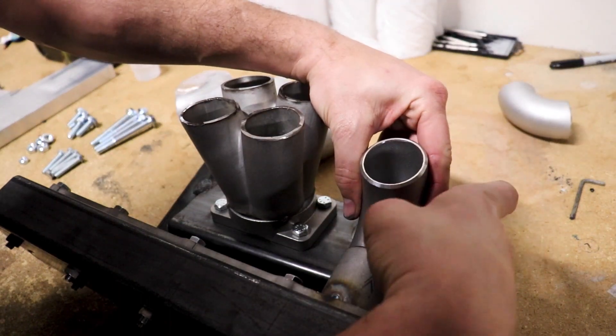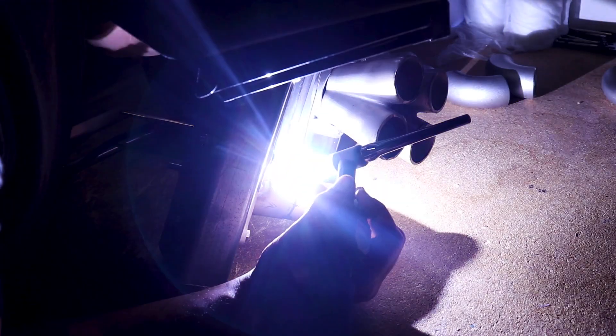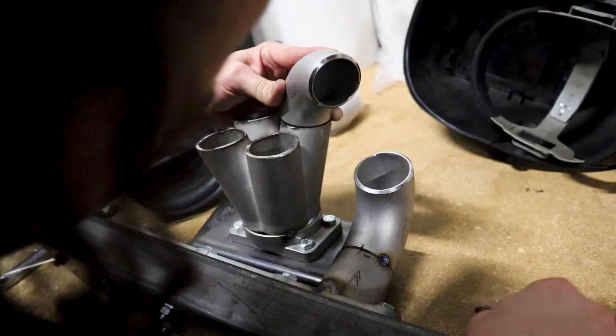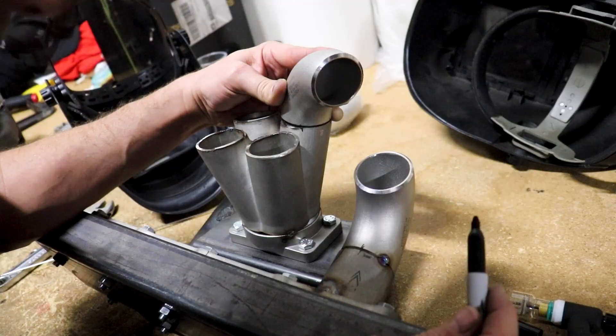We'll just hold it like that, grab our marker. All right, we got that tacked in. Let's see where this next piece will go. Looks like I need to grind a little off of here and here.